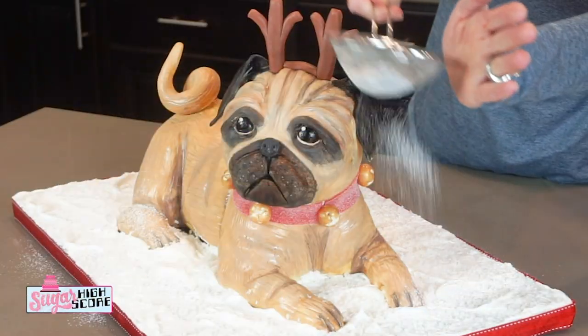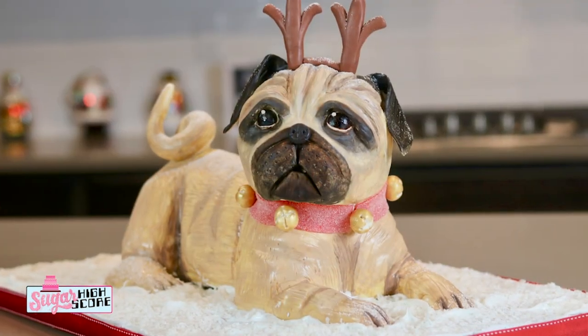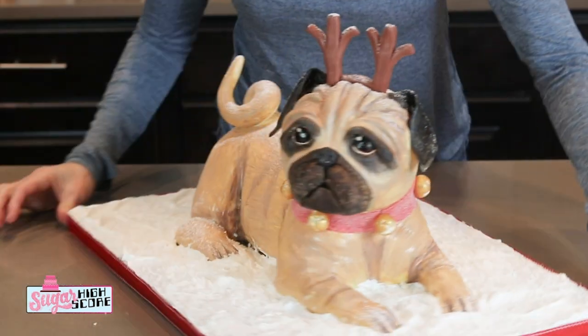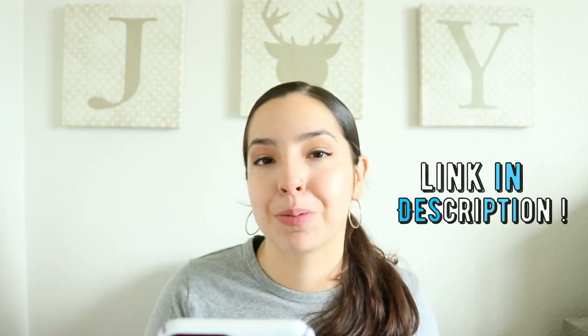Before we start, I would like to mention that this is a collaboration with Sugar High Score. She's extremely talented — she made this adorable pug that's dressed as Rudolph. So please be sure to check out her part of the collaboration at the end of my tutorial, and I will be leaving the link to her video down in the description box.